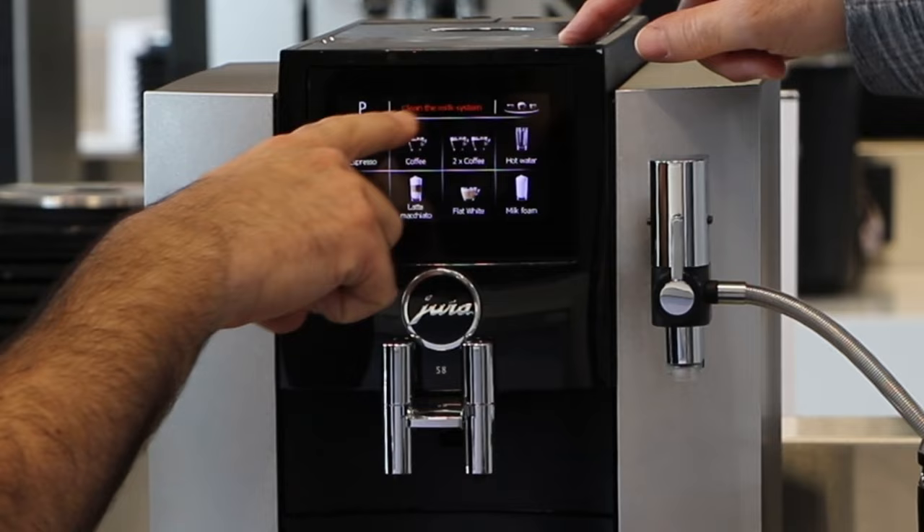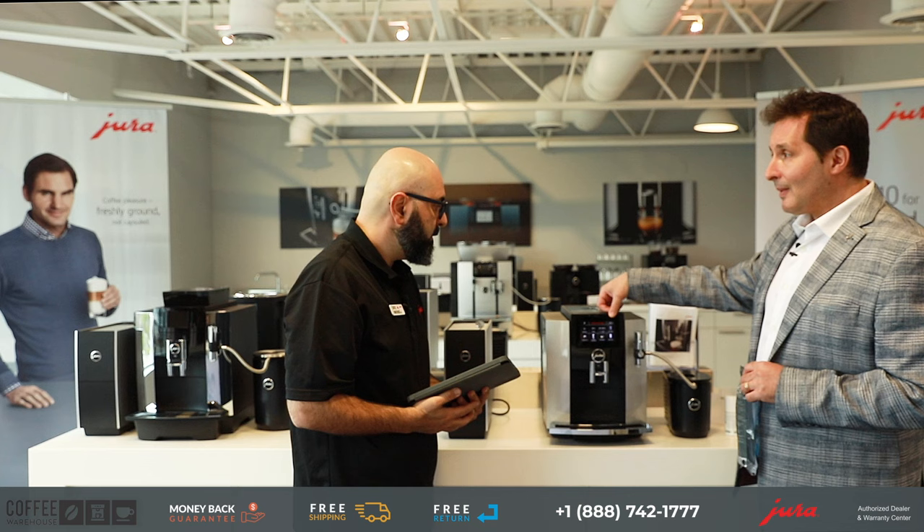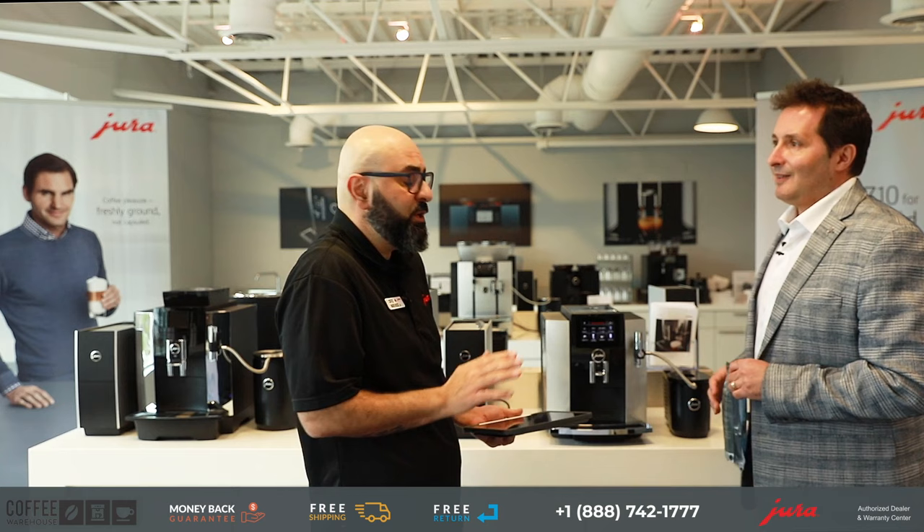After making our cappuccino, the screen is now showing a reminder to clean the milk system. It's just a reminder — you don't have to clean it immediately, especially if you have guests over and are still serving.